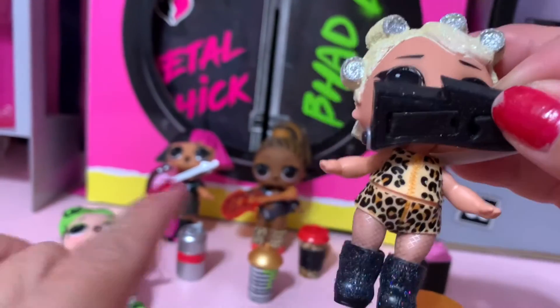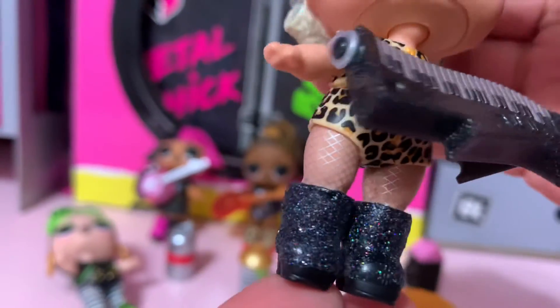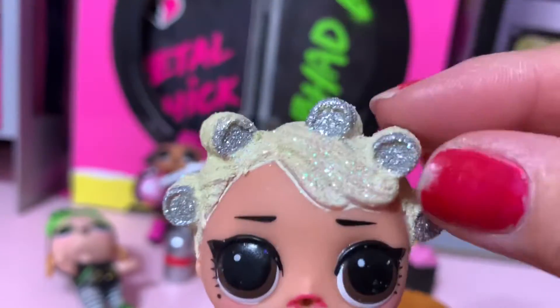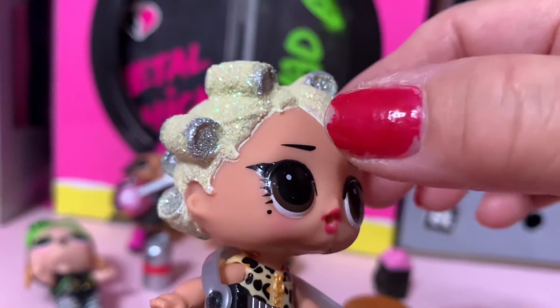I mix and matched her dress — she wears the tiger look and the boots are glittery, so cute and adorable. Her hair has a curly curve, blonde and silver, and she has a cat's eye look.